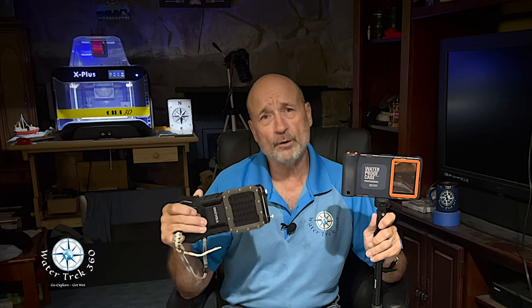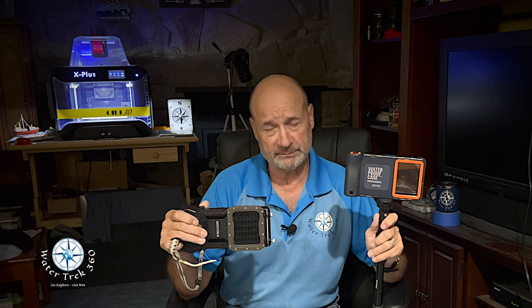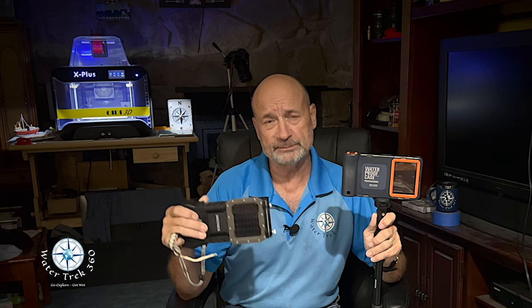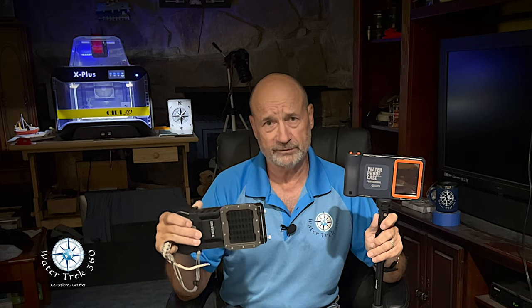The Shellbox Gen 2 is a plastic two-piece housing that snaps horizontally over your phone, protecting it while you're in the water. We're going to be comparing that against the DiveVolk SeaTouch 4 Max underwater housing. Anybody who's seen my channel has seen I've done a couple of reviews with the DiveVolk. I'll leave links in the description where you can look at the nuances in more detail in those videos as well.